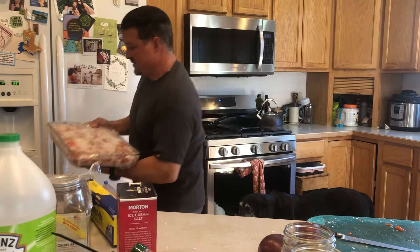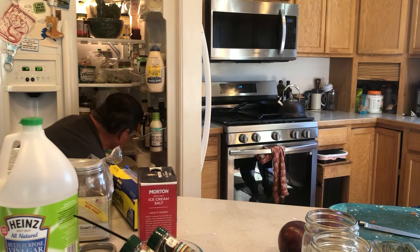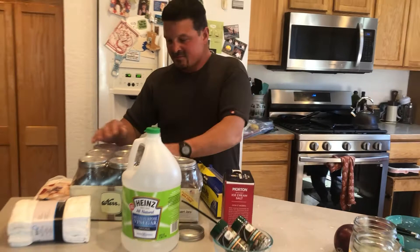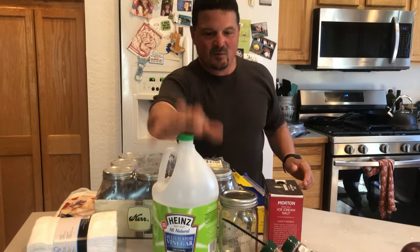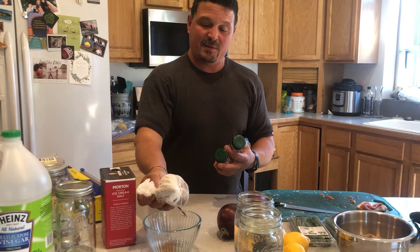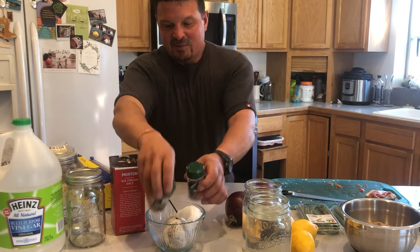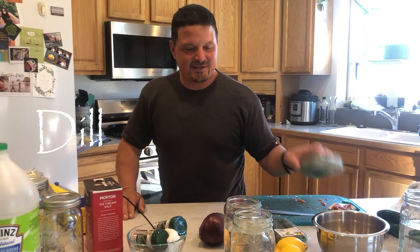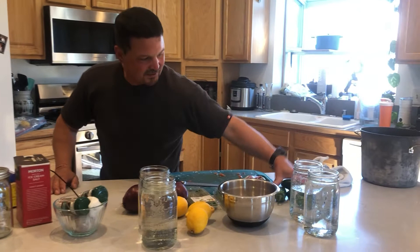Tomorrow we'll do the rinsing process and start putting it in jars. These are the jars we're going to be using. We've got white distilled vinegar, four ounces of pickling spice in a double cheesecloth so you don't get all the seasonings loose. We've got three lemons, three red onions, some chives, fresh dill, six cups of vinegar, six cups of water, and five jalapeños — so it's going to be a little spicy. We might even throw some red chili flakes into a couple of the jars.